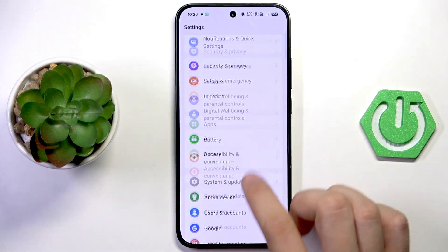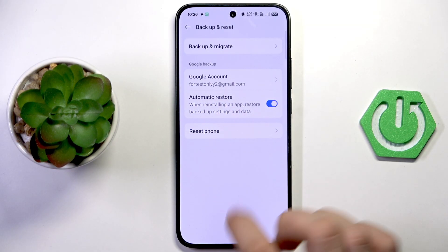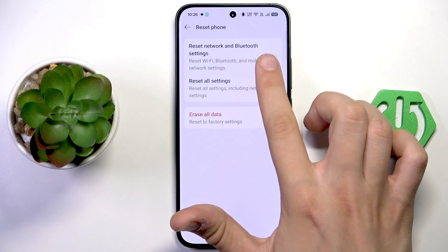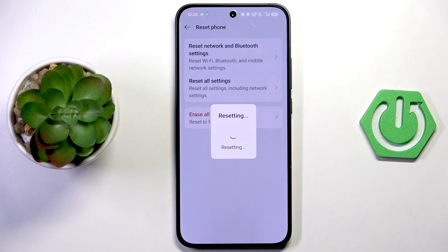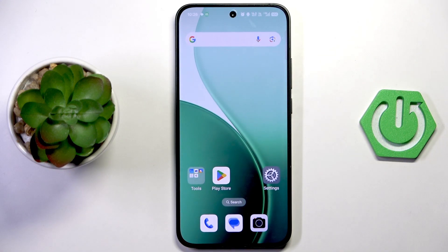If it still doesn't work on your phone, go to Settings and scroll all the way down to System and Update. Tap Backup and Reset, then tap Reset Phone, then Reset Network and Bluetooth Settings. Draw the lock screen pattern — as you can see, Wi-Fi, Bluetooth, and mobile network settings will all be reset. Tap Reset Now. Every Wi-Fi network and Bluetooth device you've paired will be erased and you'll need to add them back, but every issue should now be solved and your data should be working.